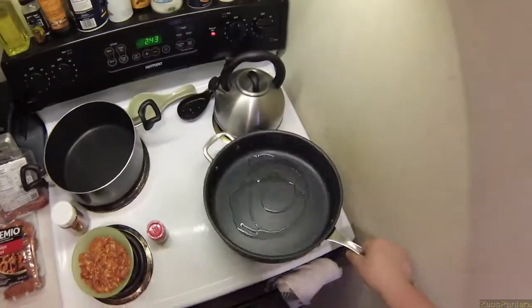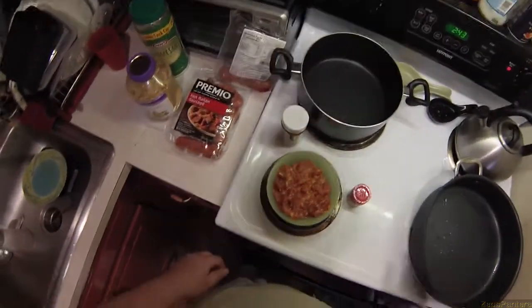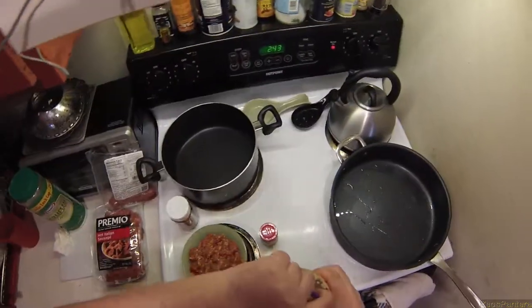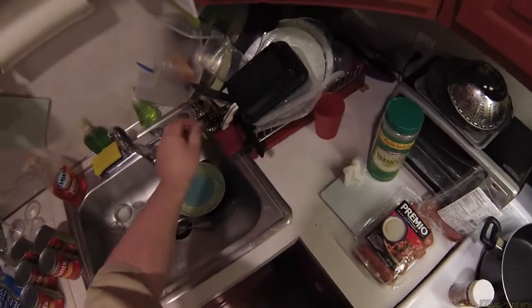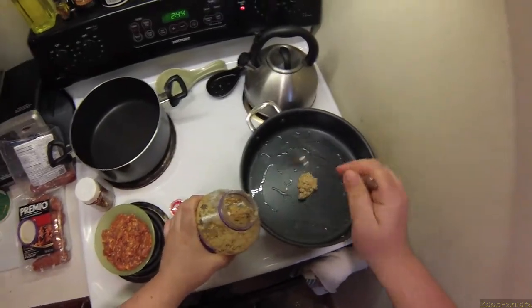Olive oil, hot pan. Now what we're going to do is we're going to spoon some garlic — or in this case, fork some garlic. And you can use fresh garlic; I don't have any, which is why I'm not.